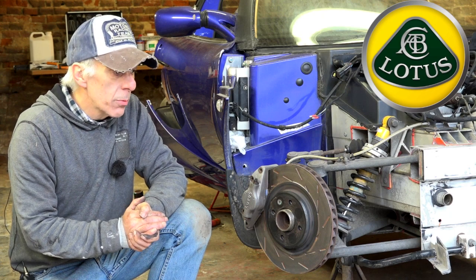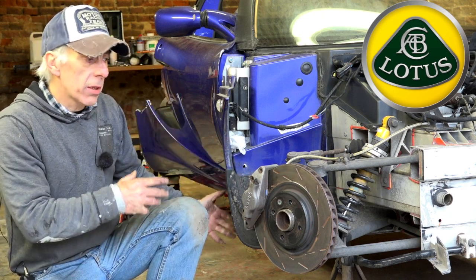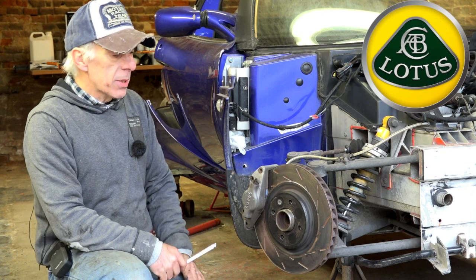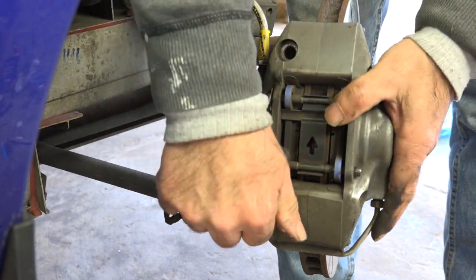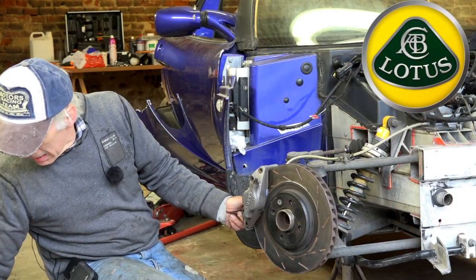The easiest way to do this is to remove the wheel from the car and have the car on a stand or on a jack. Then the next thing we'll do is remove the caliper. Removing the caliper is easy — there are two bolts you just need to undo, and then you can remove it. I always remove the caliper because it makes life a bit easier.